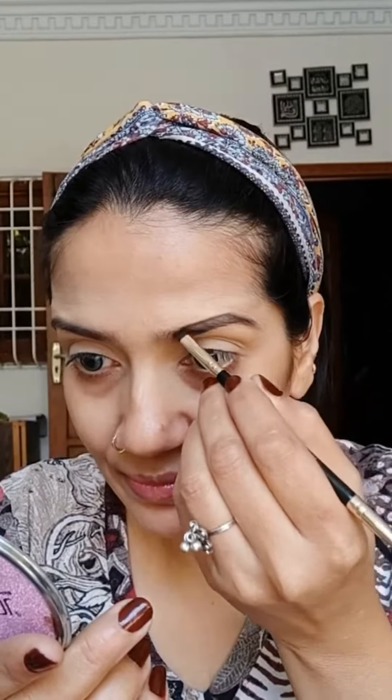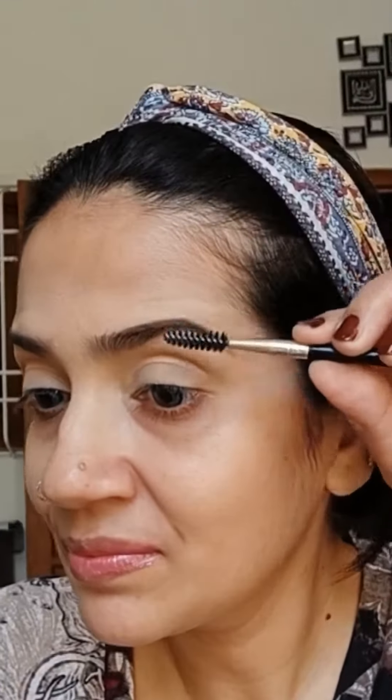It's done blending. Now I am setting it with some loose setting powder. Time for brows — first I am combing my brow hairs down with a spoolie brush, then making an outline with black eyeshadow. Similarly for the lower side, I am combing the brow hair upward and drawing an outline with the black eyeshadow.